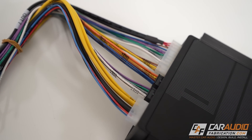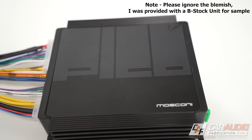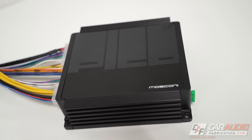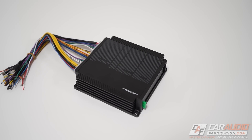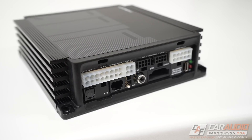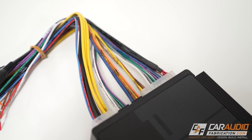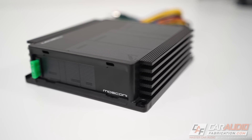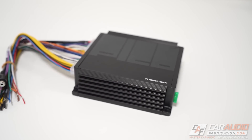Really quick, before we get into the content, a thank you to Mosconi America for being our sponsor for this video and providing this prop here to use, as this is the Mosconi Gladen Pico DSP amplifier. The Pico line actually has the same form factor for both DSP-integrated and normal amplifiers. This amplifier's compact size makes it an awesome choice for those stealthy audio system upgrades where we want to install the amplifier in a hidden location in the vehicle. The included Molex-style wiring makes install a breeze.